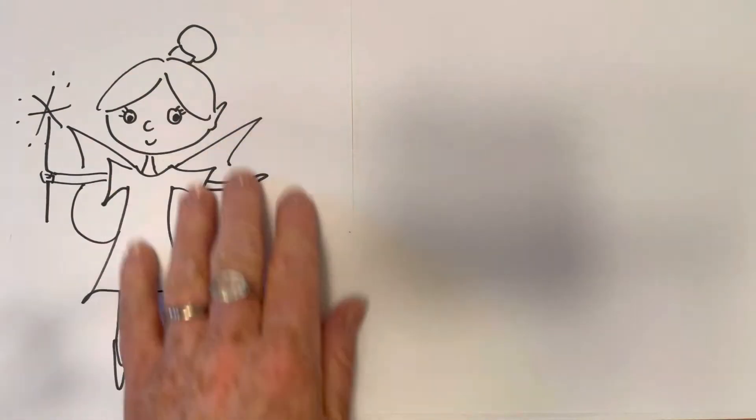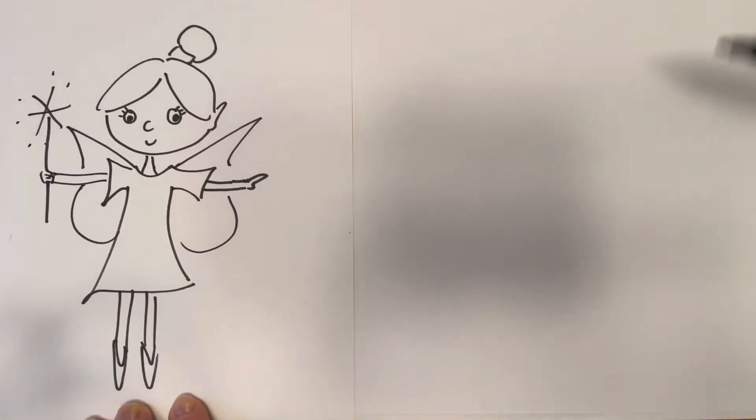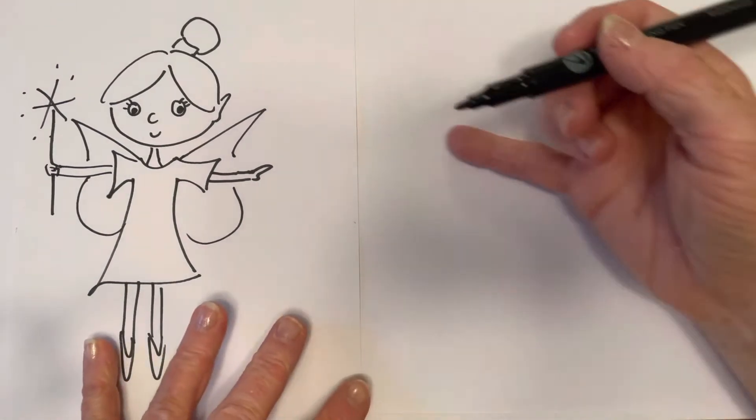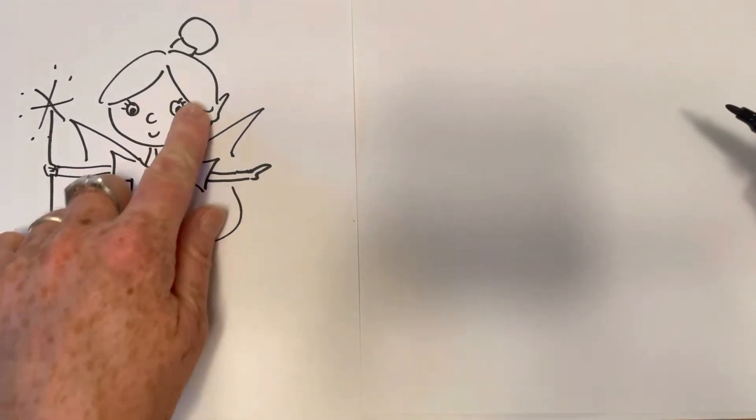Hi! Do you want to have a go at drawing this cartoon fairy with me? All you need is your pen or pencil and some paper and we can get it going. It's quite a simple design.